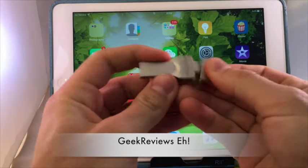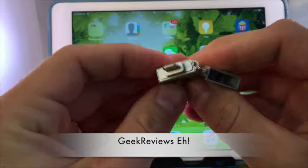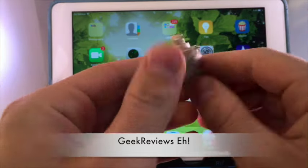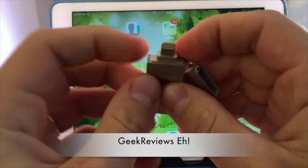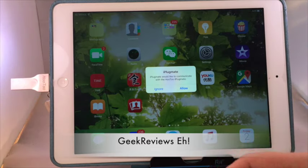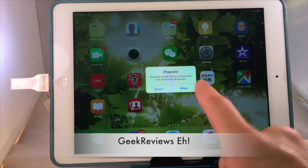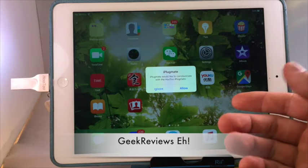There are six different languages for the manuals. You'll see right away that it has a sort of extension piece for the lightning cable adapter, which usually fits most cases. The easiest way to download the software is to just plug it in — the software is called iPlugmate. You plug it in the bottom and it'll have a pop-up saying would you like to download the software for iPlugmate.